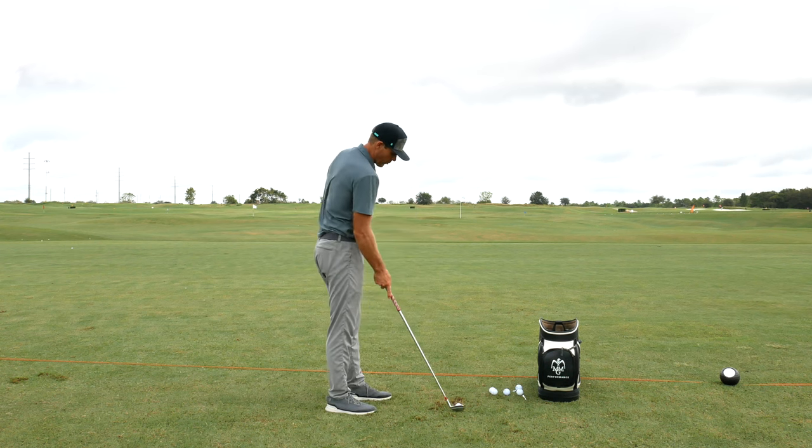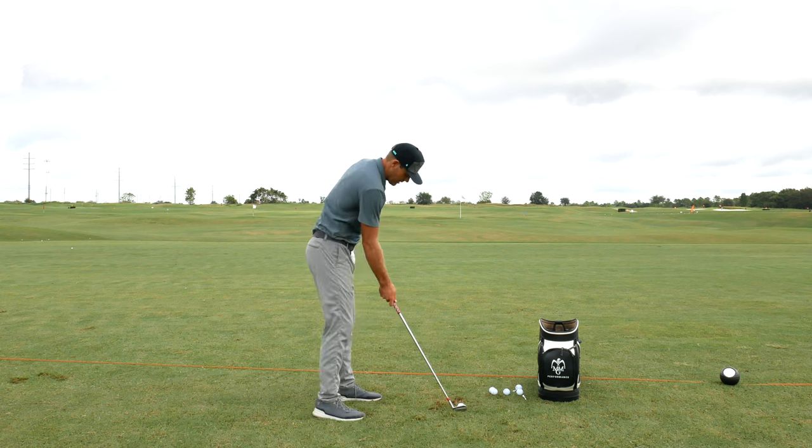It is when you're using sort of one hand — what happens? So this one's trail arm only focused. Good setup.